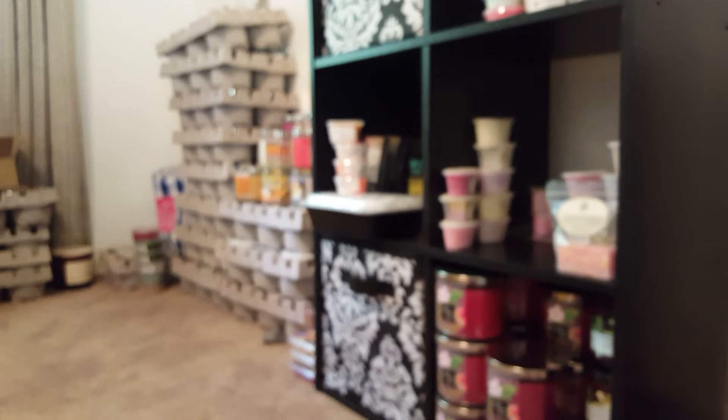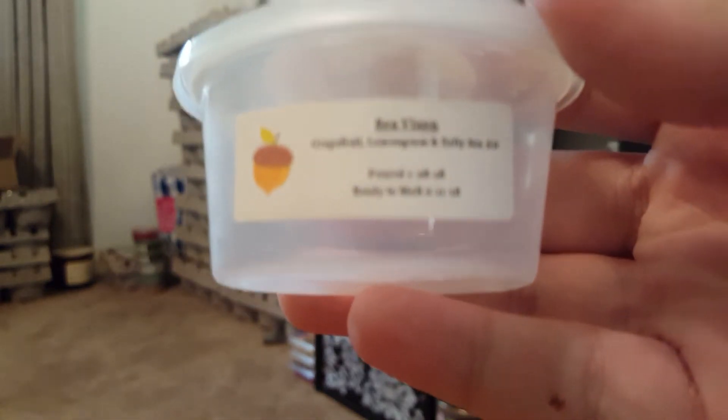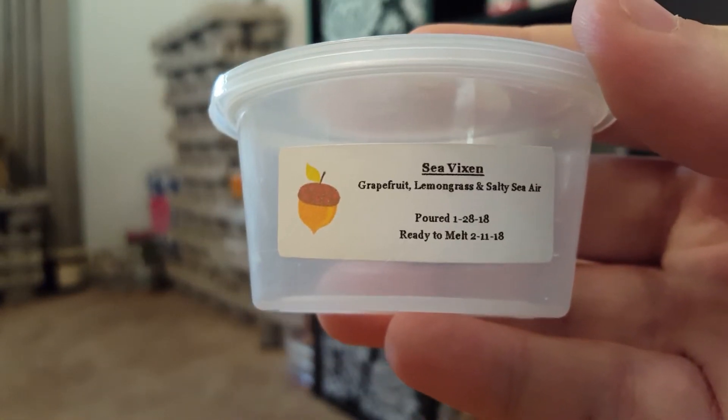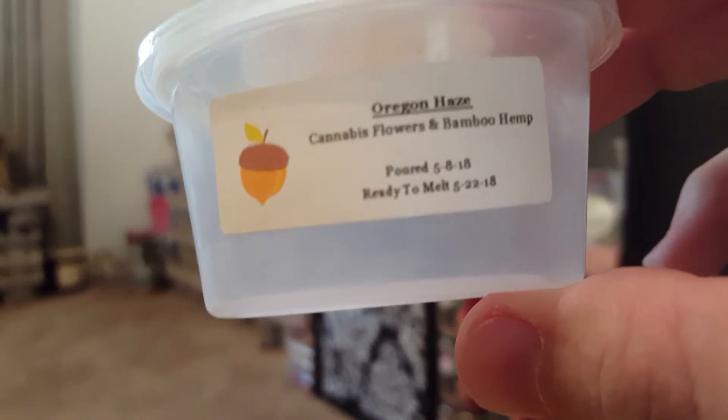I did quite a bit of Scented Squirrel this month. Sea Vixen — Grapefruit, Lemongrass, and Salty Sea Air — was a really nice tart scent from the grapefruit with a subtle lemongrass note. Really beautiful. Oregon Haze — Cannabis Flowers and Bamboo Hemp — gave me cannabis flower notes but also a watery bamboo type note.